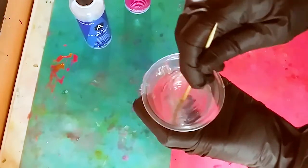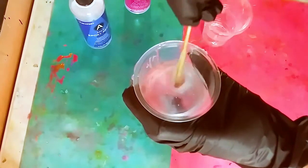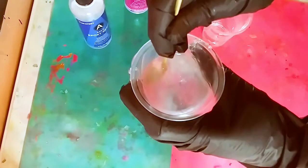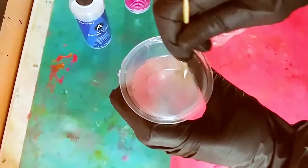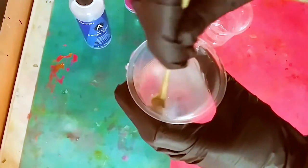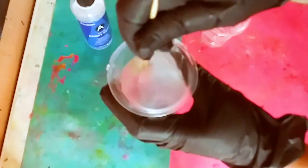When you start mixing it does look cloudy, and all resins do this — don't panic. Scrape the sides and the bottom and keep doing that for about three to five minutes until it is clear. You want to do this a little slowly to not create more air bubbles, but you can also let it sit. Three to five minutes of stirring is very important.